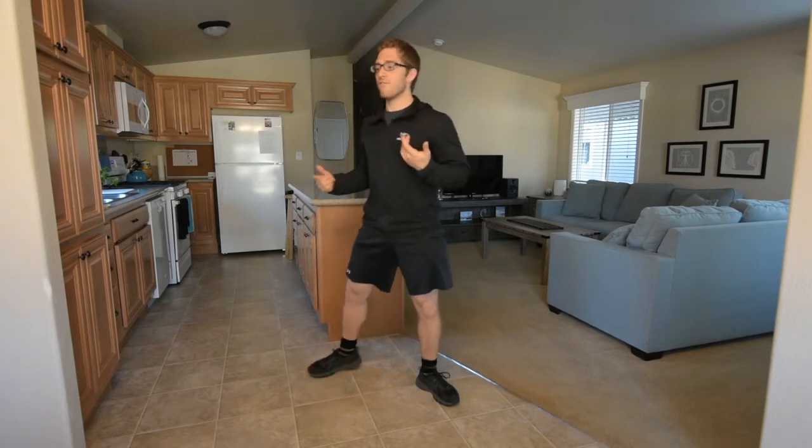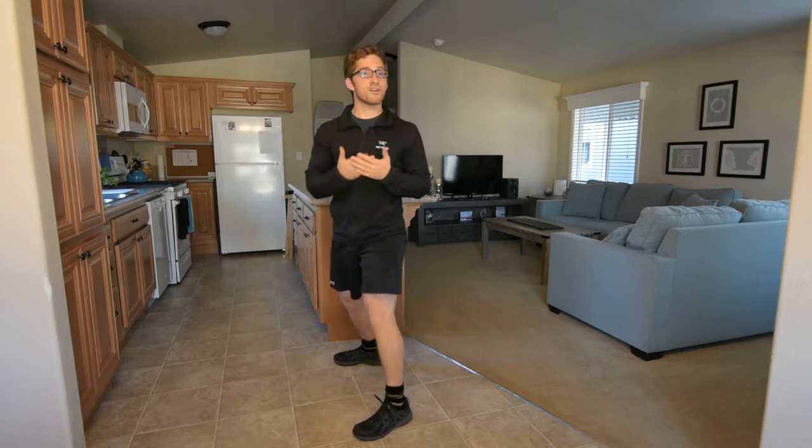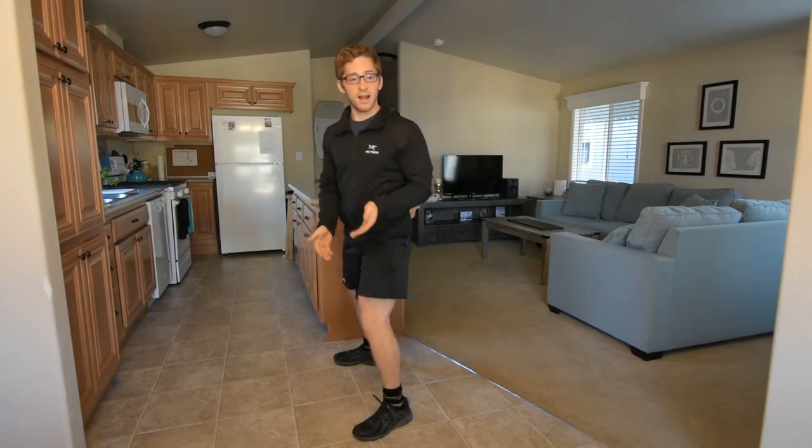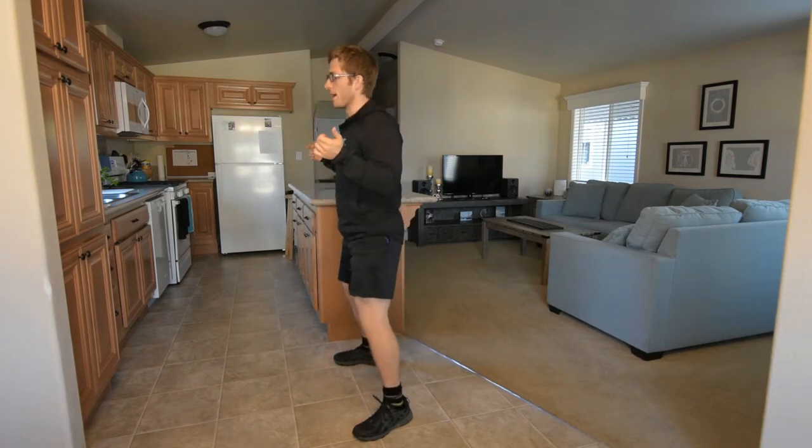So I would challenge you: if you notice yourself squatting and your toes come up off the ground, cue yourself to keep your feet flat, push through the arches of your feet, and come back up.